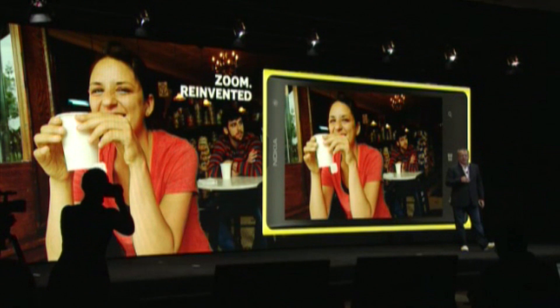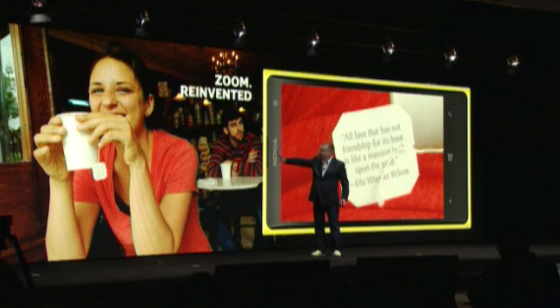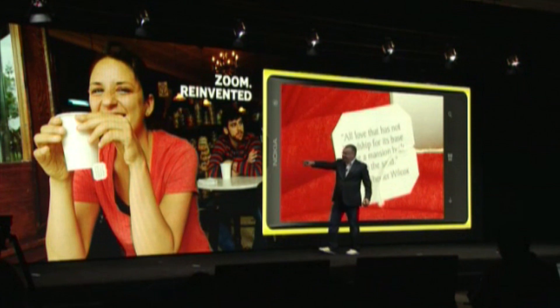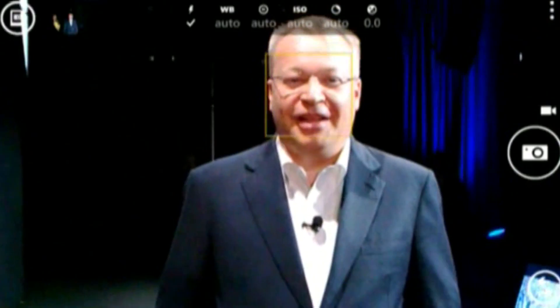With this device, we have reinvented zoom. This image, even after you take the image, zoom in — same image — you can read it. Live demo.